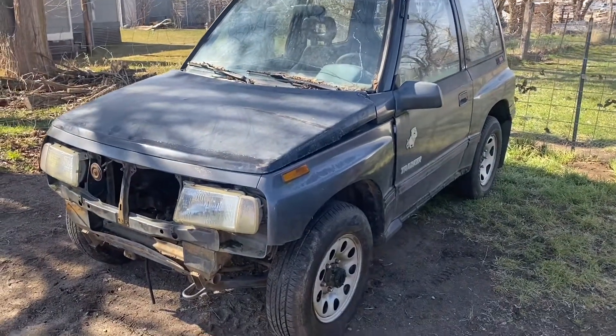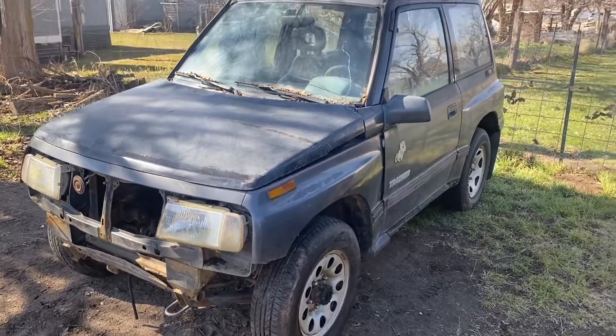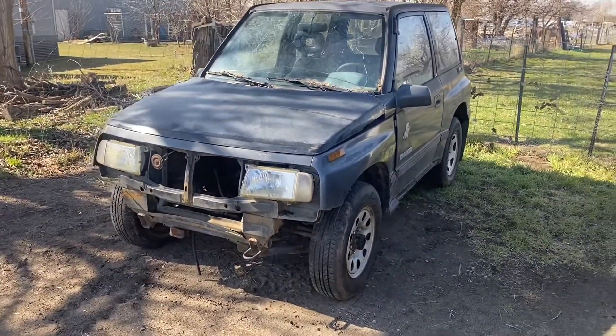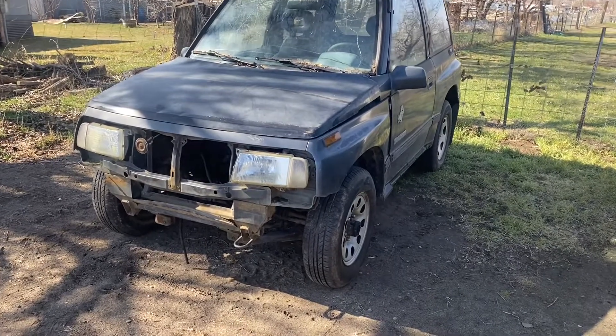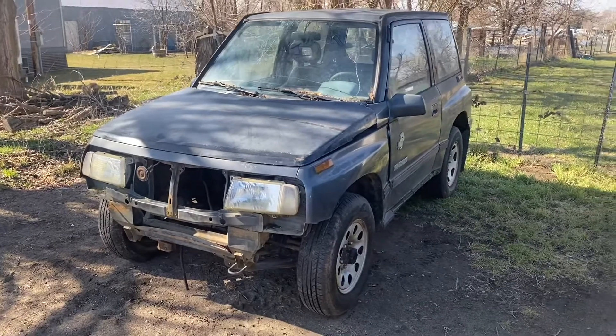He got rid of it, then got it back, then got rid of it again. But he made me a really good deal on it. Couldn't refuse it. So I took it home after our wheeling trip.